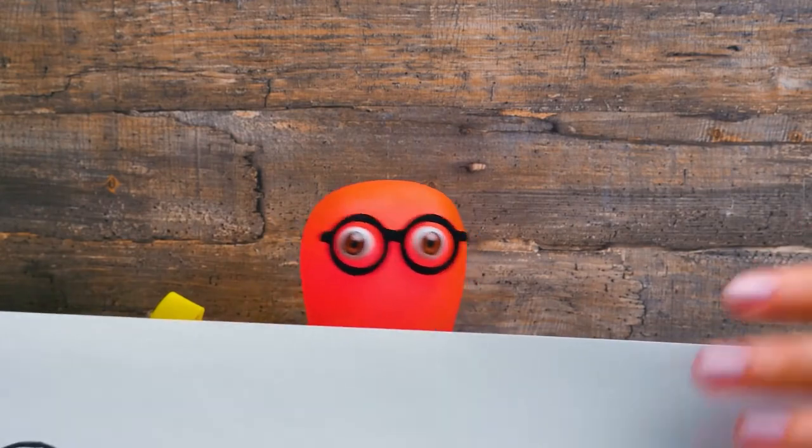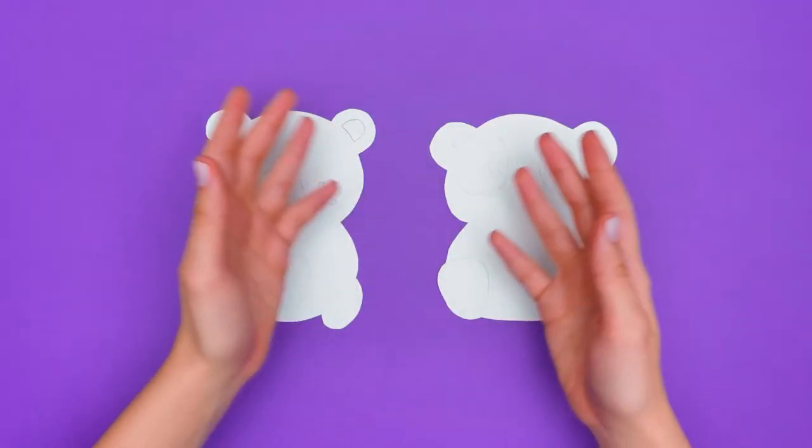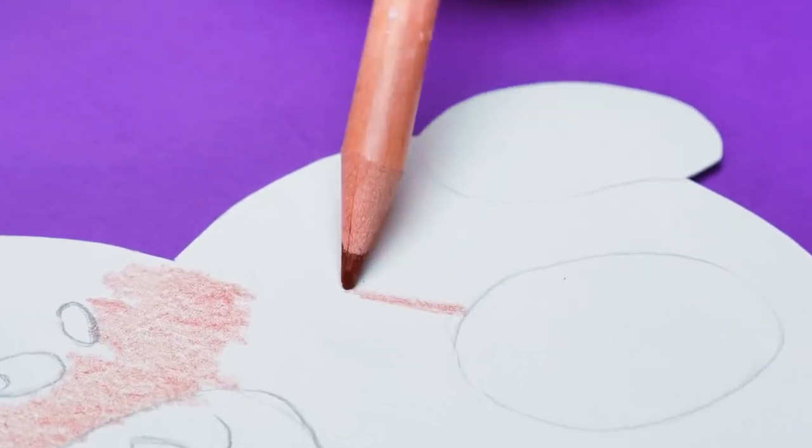There is no notebook without a bookmark! You're right! When you study, you can't waste a minute searching for where you finished your notes! It worked! Guys, you would be surprised how easy it is!